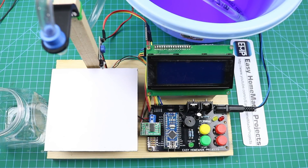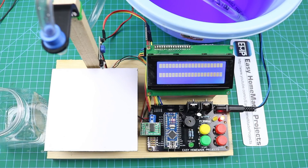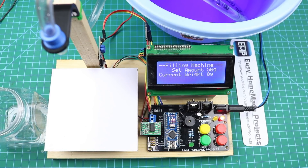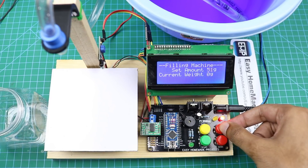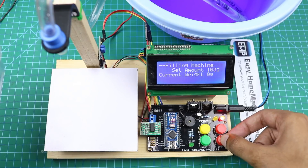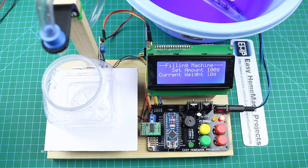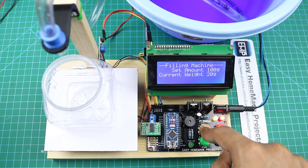Hello friends, welcome to Easy Homemade Projects. In today's video, I will show you how I made this digital scale based, pre-sized liquid filling machine. We can fill any amount from 50 to 500 grams using this machine. We can also remove the weight of the container by pressing this button.